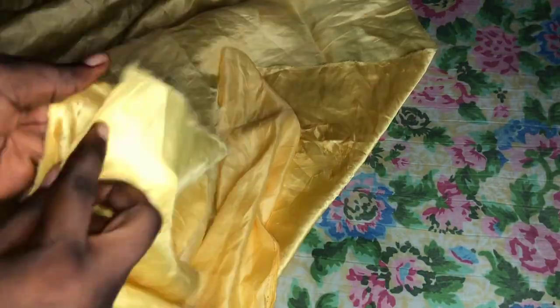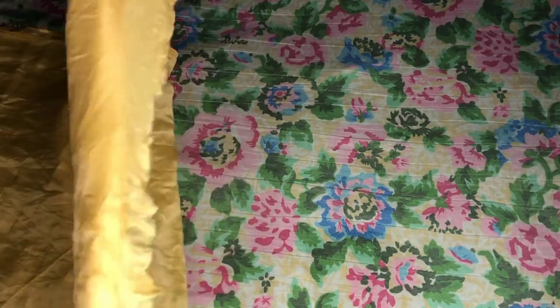Hello guys, welcome back, Credible Fatty here. If you're new to the channel, a big welcome to you — please hit the subscribe button and turn on the notification bell so you'll be the first to know every time I post a video. In today's video we're going to be making a drawstring packaging bag. If you're a business owner or looking for a new way to make money, this video is for you. Grab a seat, sit tight and enjoy!